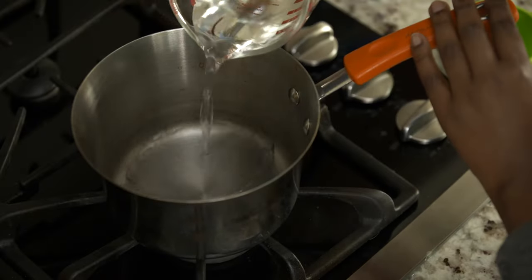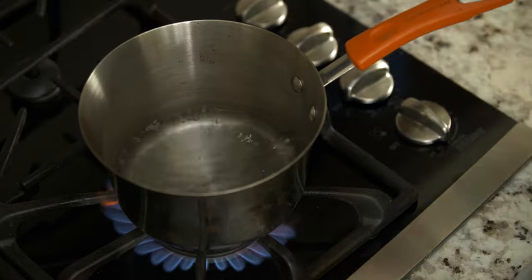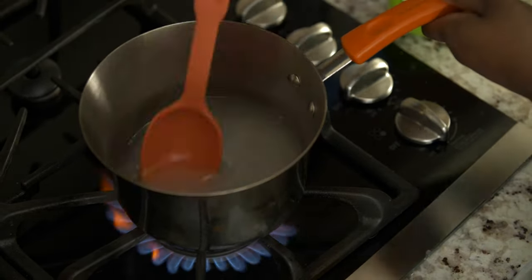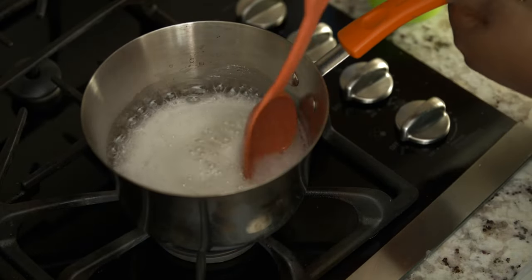First, let's begin by bringing one cup of water to boil. Once it's boiling, stir in three cups of sugar, one cup at a time, stirring until it's completely dissolved. When the sugar solution begins to bubble lightly, go ahead and remove it from the heat.